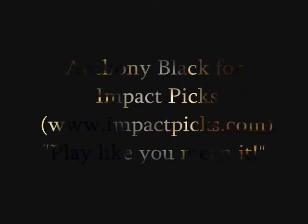Hi, my name is Anthony Blank, and I just wanted to make a video and talk a little bit about one of my sponsors, Impact Picks.